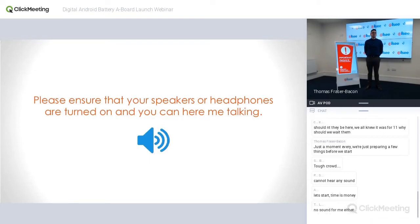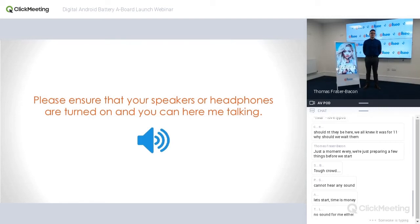Good morning guys, my name is Thomas Fraser Bacon. I'll be hosting today's webinar where we'll be covering the features of our new battery-powered digital A-board. Anyone that can't hear me, make sure your speakers are turned up, your headphones are turned on as per the on-screen message. Any questions you have along the way, please feel free to use the chat box to ask them and we'll cover those in the questions and answers section later on.